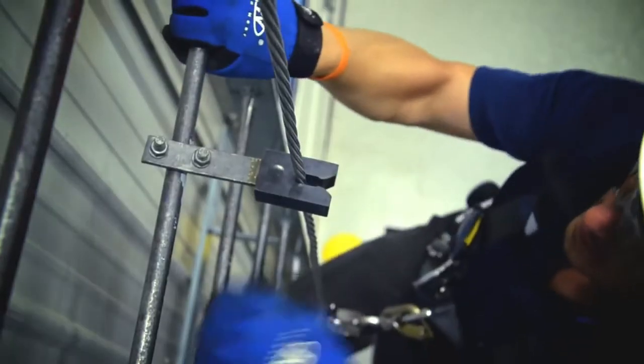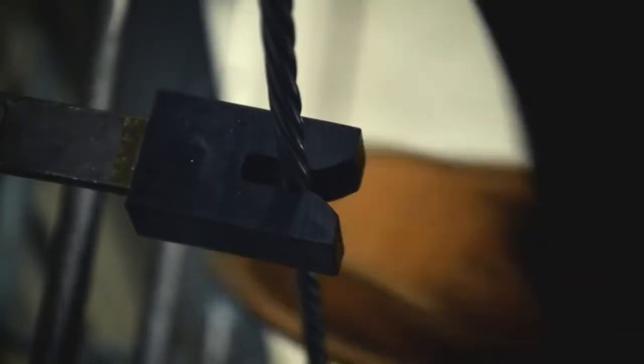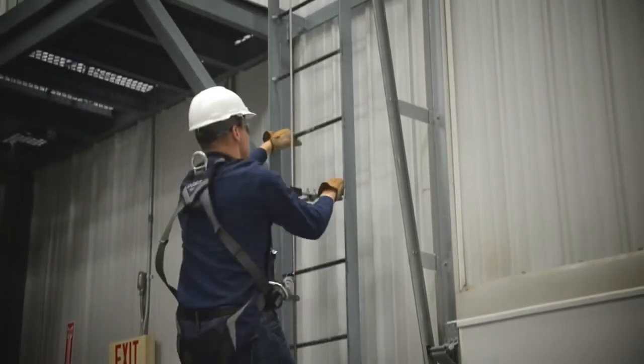Install cable guides approximately every 25 feet along the carrier cable. Be sure that the cable will not abrade against the structure. Additional cable guides can be added when needed to prevent this.